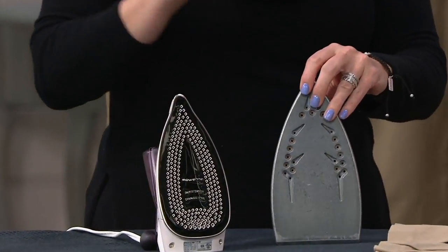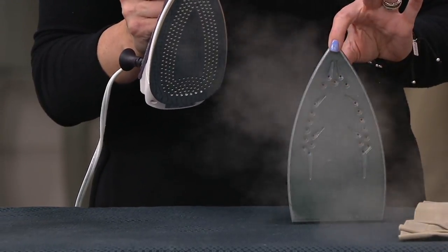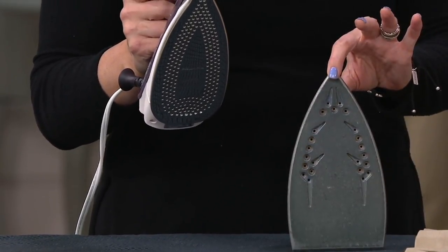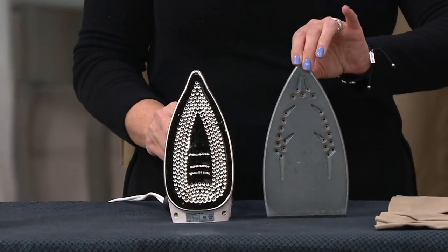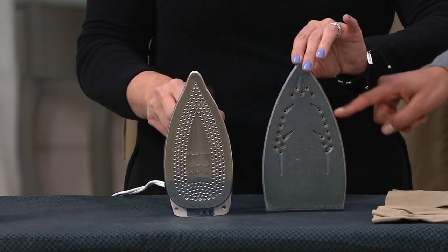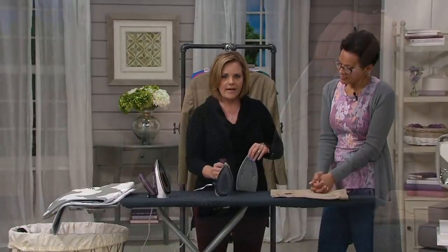This takes 30 seconds to heat up — same as the traditional Rowentas. This is 1,100 watts of power and 200 micro steam holes. That's awesome. Now, this is not your typical cheap iron you get at the drugstore. If you're going to spend 20, 30, 40 bucks for a cheap iron, why not get a Rowenta?